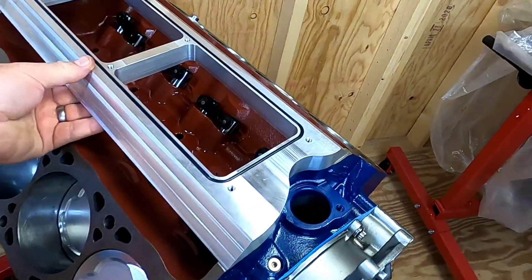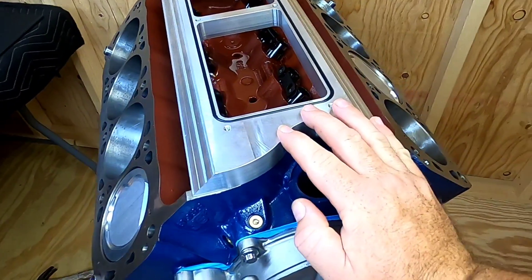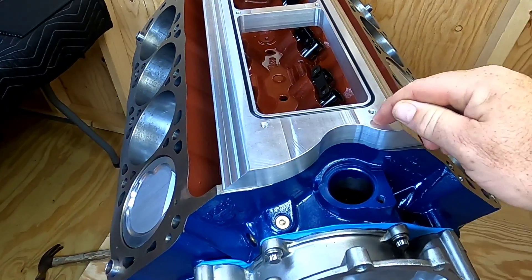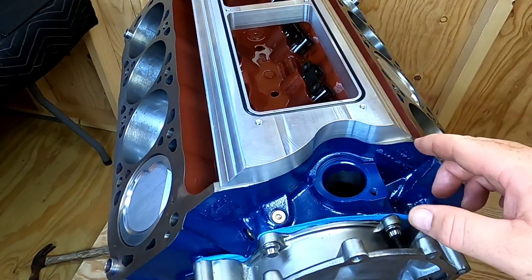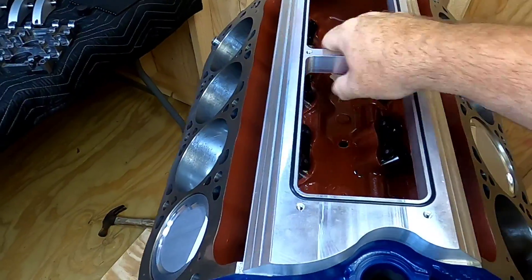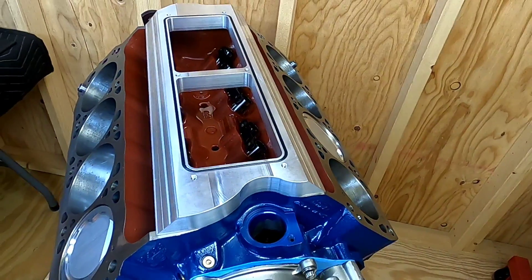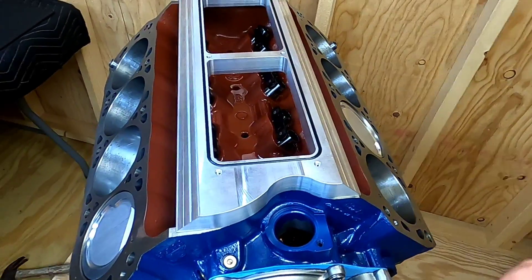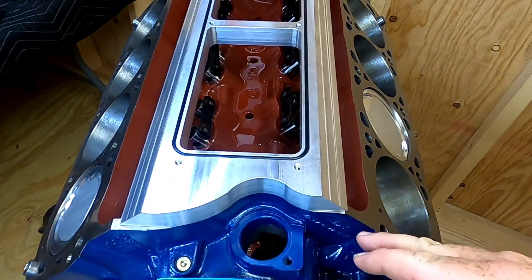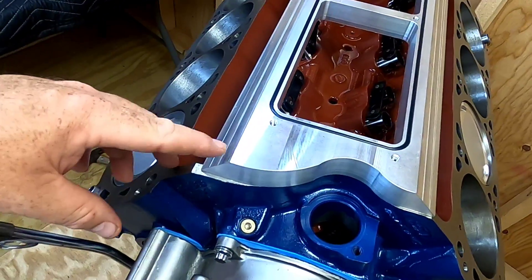Next order of business is talking about this valley plate. This thing is pretty cool — I've talked to Greg about this in good detail about the best way to attach it. Some people may think this is kind of shady but it works. While you can actually drill and tap the china rails and do a countersunk bolt to attach it, it's really not necessary. This thing just needs to be glued to the china rails via some Right Stuff silicone RTV — whatever your poison of choice is. I use Right Stuff, I've had really good luck with it. We're going to glue this down.